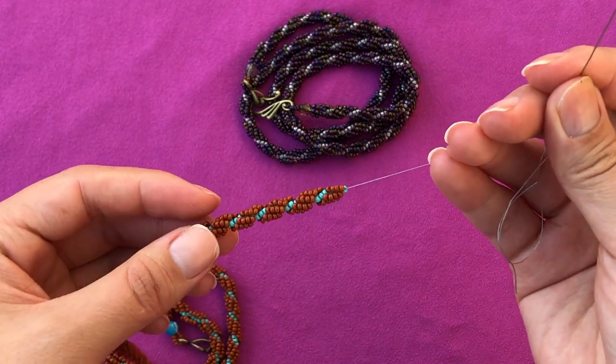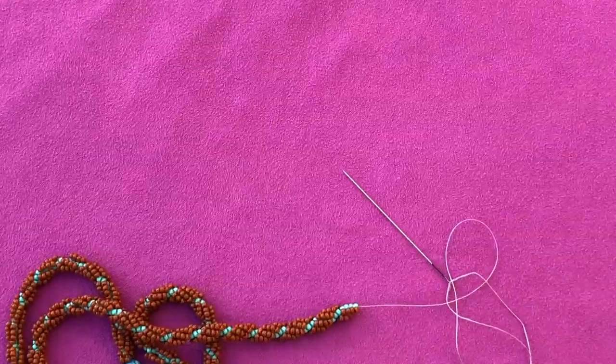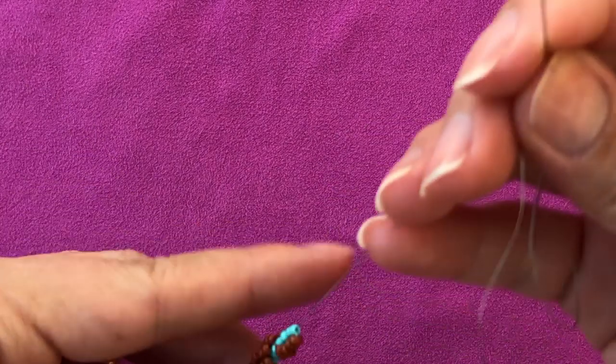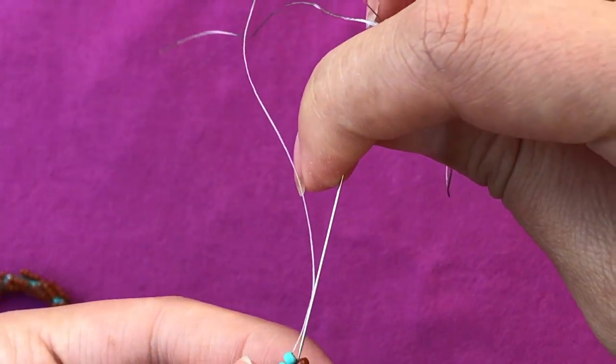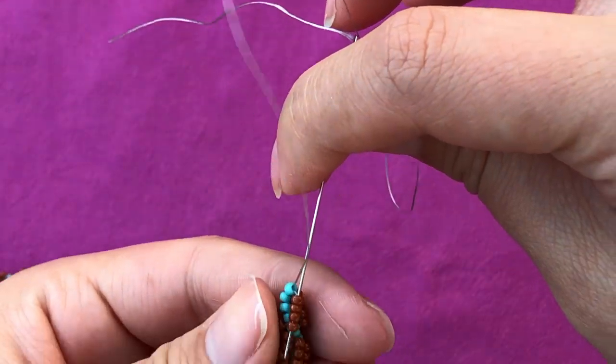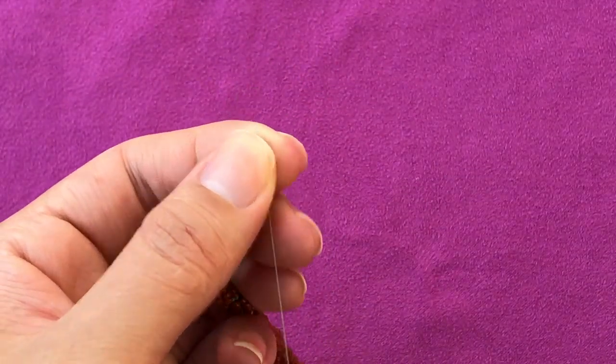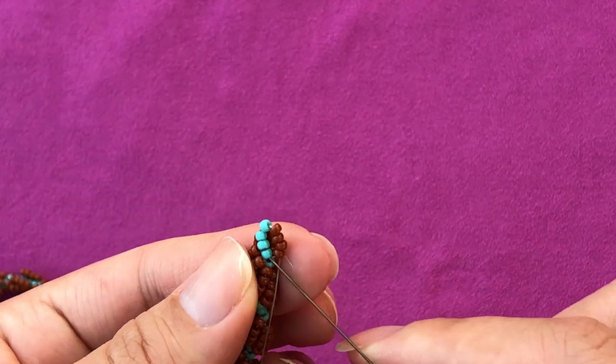So how are we gonna get rid of this short tail and add a new one? I'm gonna zoom in a bit. What I'm gonna do here is go down the four beads that I just added, and then go up one core bead.